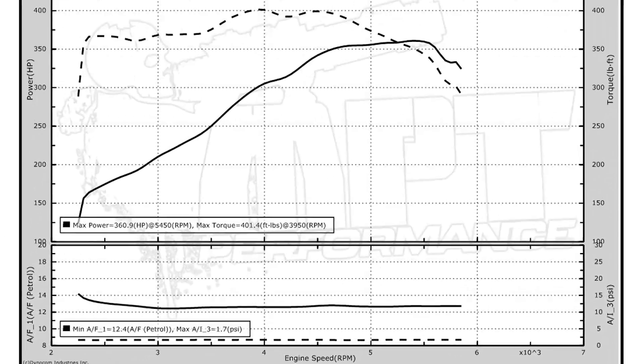That was our first pull — not bad at all. 360 horsepower and 401 foot-pounds of torque. Looking pretty good already. Let's see if we can get some more power out of it though.